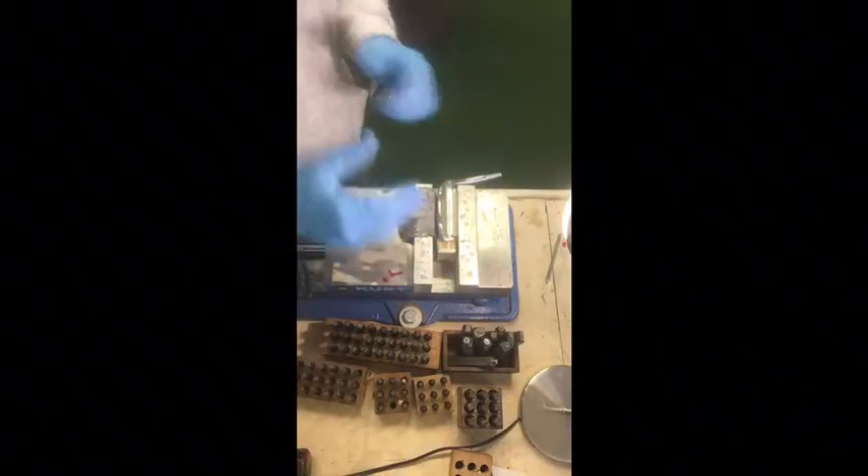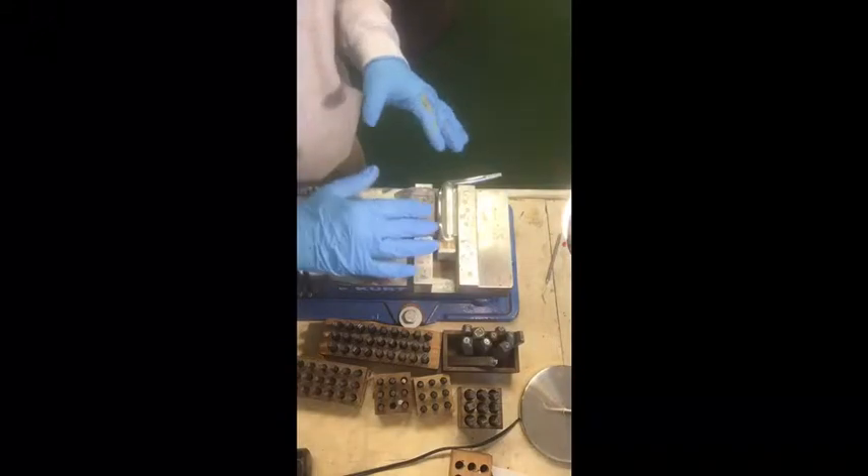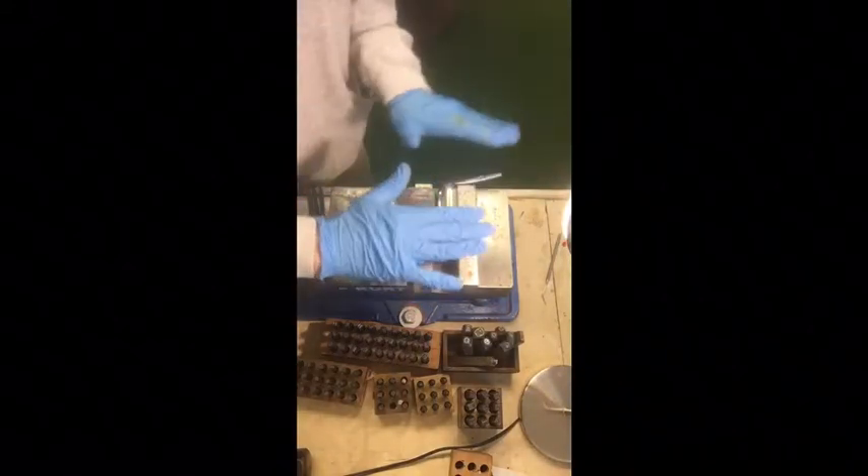Just get yourself a vise, or go to Golf Works and buy one of the stamping tables. You just want to make sure your putter, iron, wedge, or whatever you're doing is secure and locked down on a flat surface. You don't want it being wobbly and loose because you'll damage your putter.